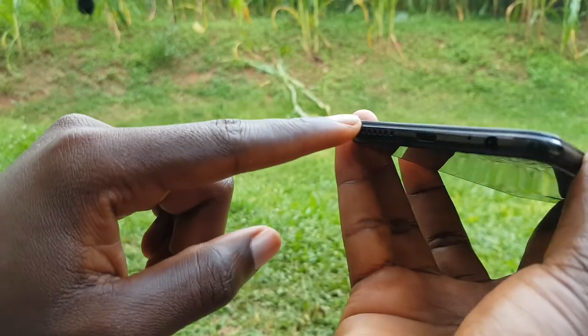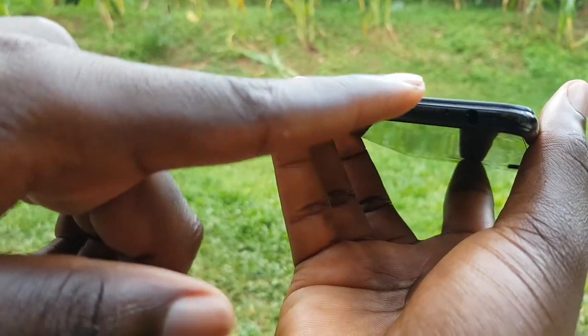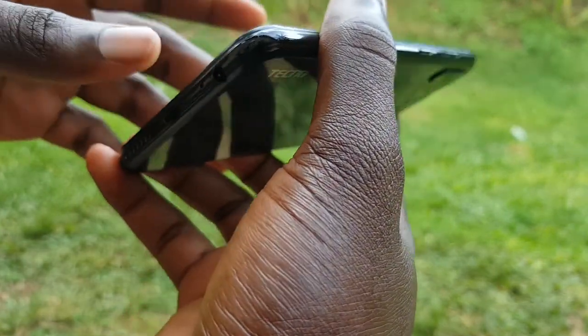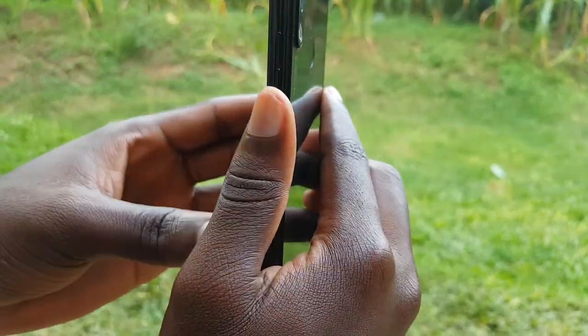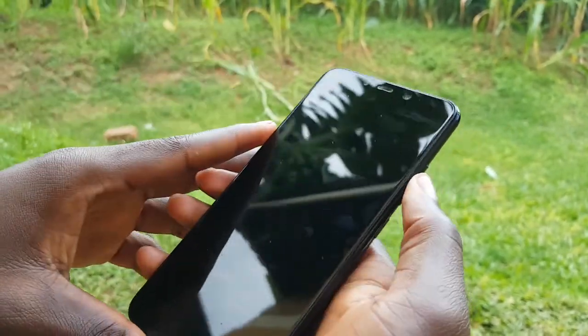We have the speaker, we have the micro USB port, and we have the microphone — it's very tiny, you can barely see it — and the headphone jack. Moving to the right, we have the power button and the volume keys. We also have the front camera, front flash, and the ear keys.